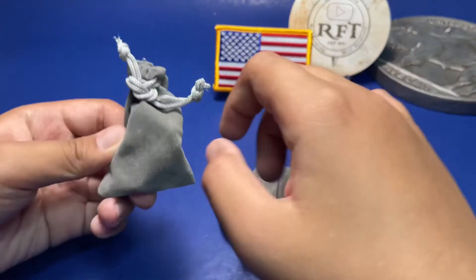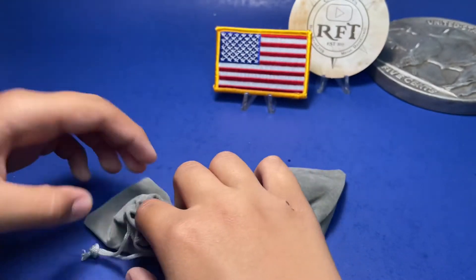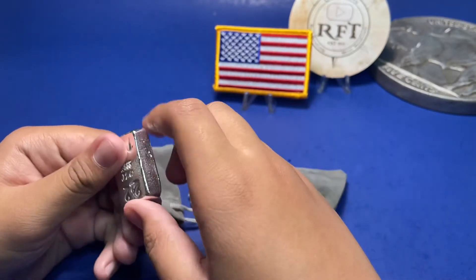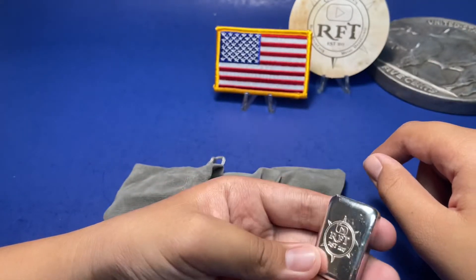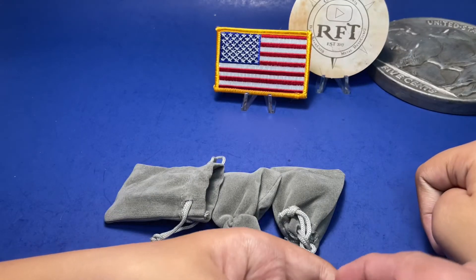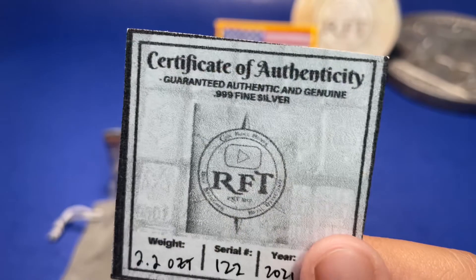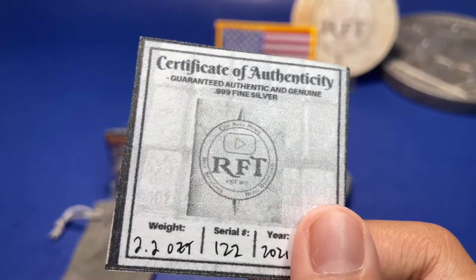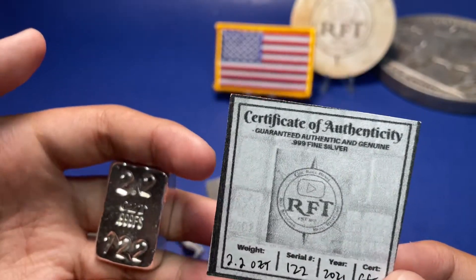It's silver! What is it? 2.2 ounces. Okay, it's the Wall Find Treasure logo — similar to that is the sticker. 2.2 ounces. All right, now we have to find the COA for that. Here's the certificate of authenticity: Wall Finds Treasure, weighs 2.2 ounces, serial number 122.